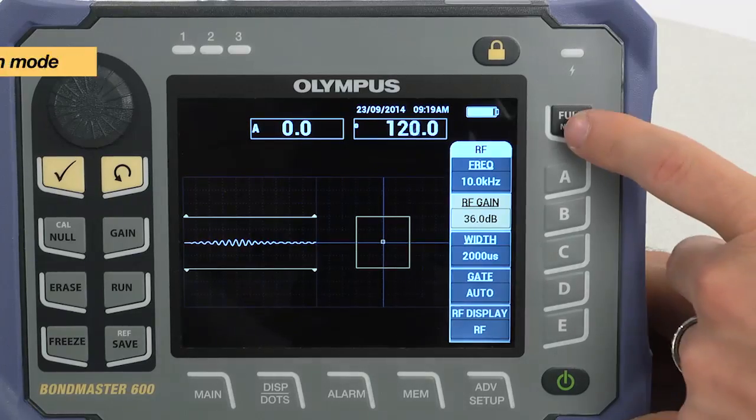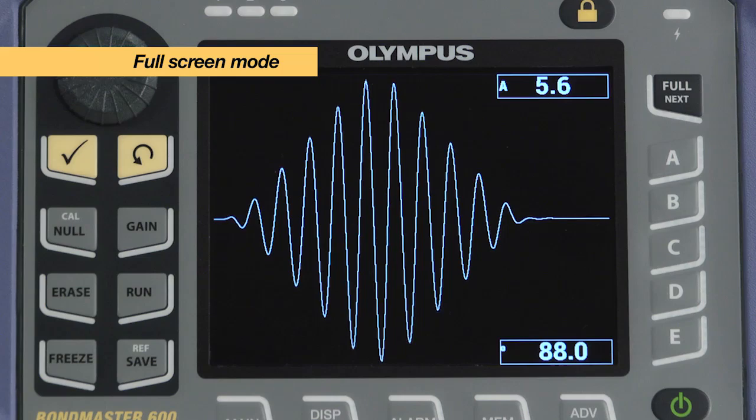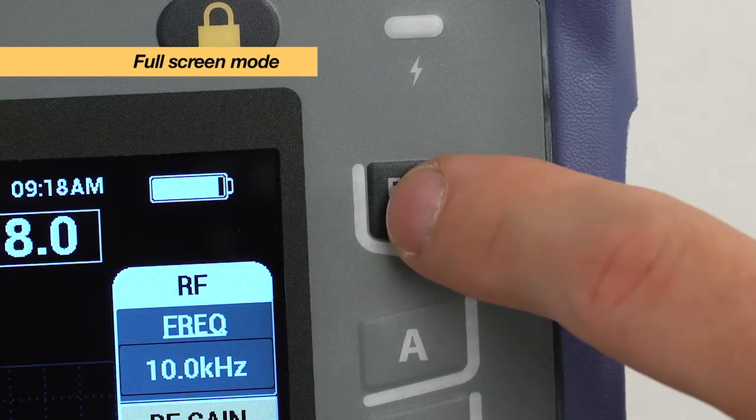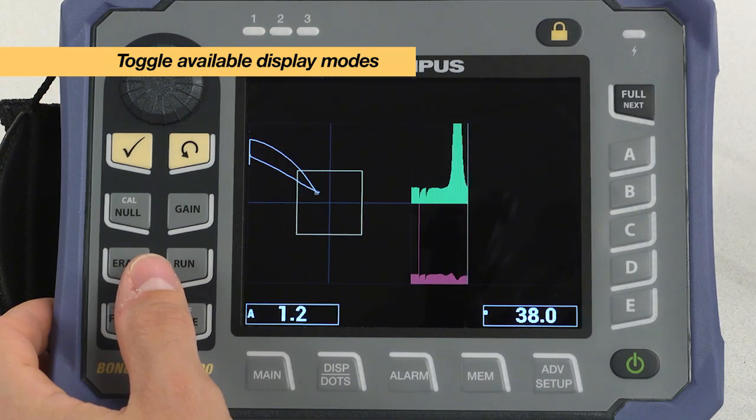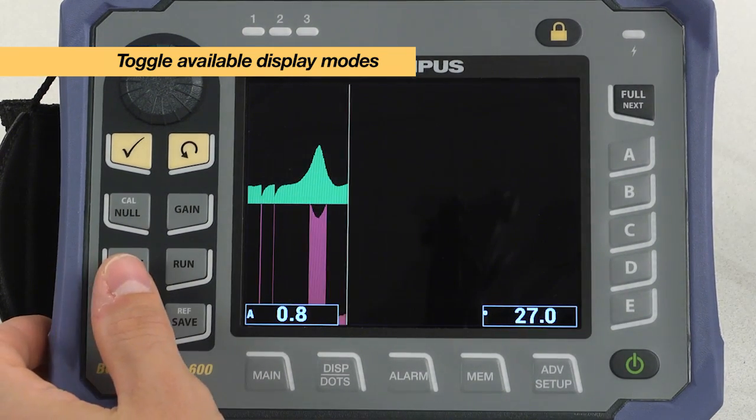The Bondmaster 600 also features a true full screen mode accessible instantly from a single press of a key. The user can also toggle from available display modes by pressing the RUN key.